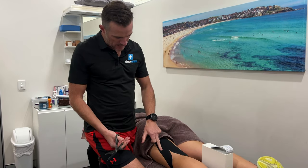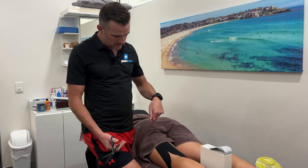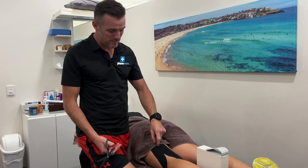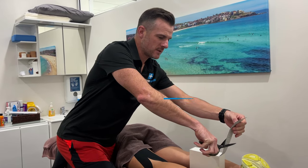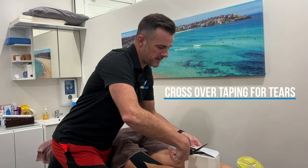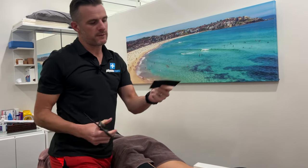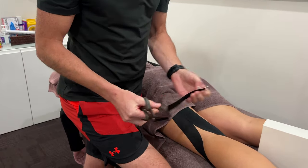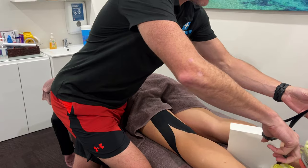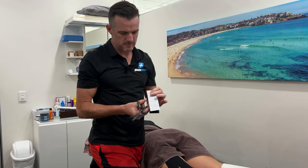So say if you had a biceps femoris tear here — a midline belly tear, not talking about a tendon tear, a muscle tear — you can then cross over like a big band-aid. I would take about three pieces, so three squares. Do two of those. I wouldn't do too many because it's just too much tape and they feel like they're bandaged up too much.